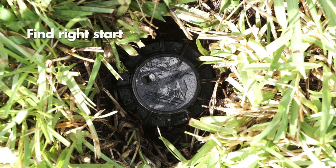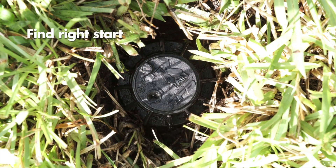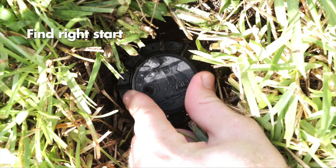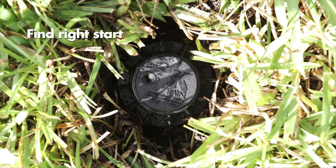Place your fingers on the top of the rubber cover and rotate the turret all the way to the left until you hear a click. Then rotate the turret clockwise until you hear another click. This point is the right start position. The right start position is a fixed position and does not change.